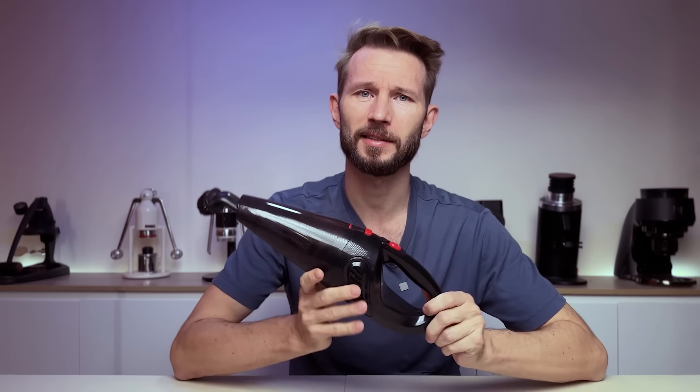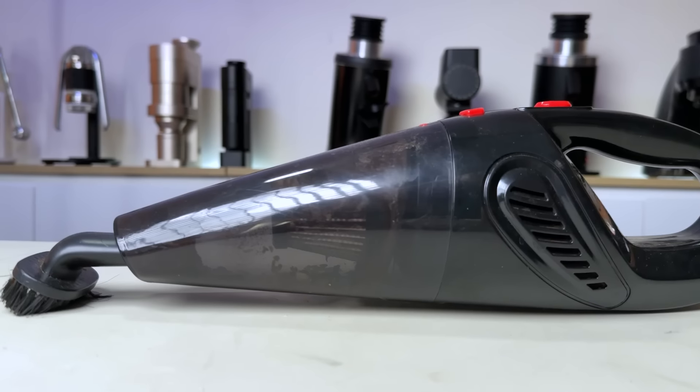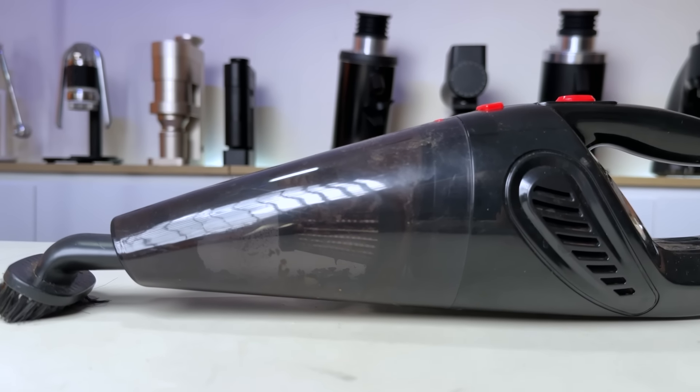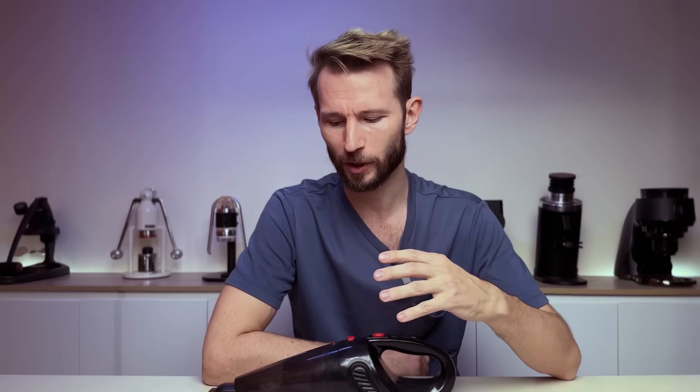Home roasting is probably even more messy with chaff flying around everywhere. And both chaff and ground coffee is something that is a little bit tricky to just scoop up with a regular rag. So a vacuum cleaner is really useful. I will say that this size is pretty good. You also want a rechargeable one, so you don't have to plug it in every time you're going to use it. It's probably a good idea to go a little bit larger than you think, as some models can be too small or flimsy. You have to remember, if you want acceptance and support for your coffee hobby at home, then it's a good idea to leave few footprints in the kitchen.